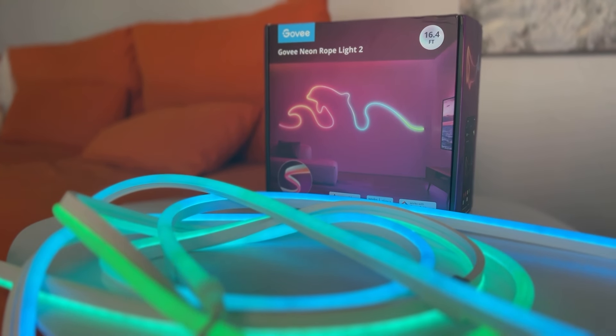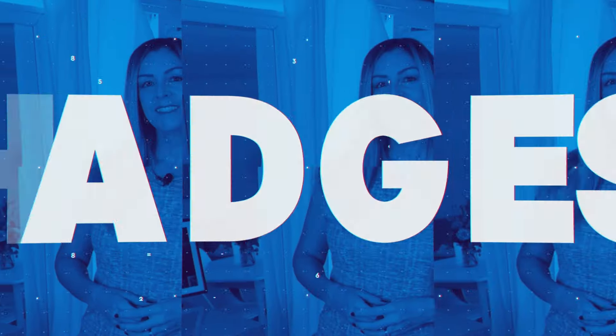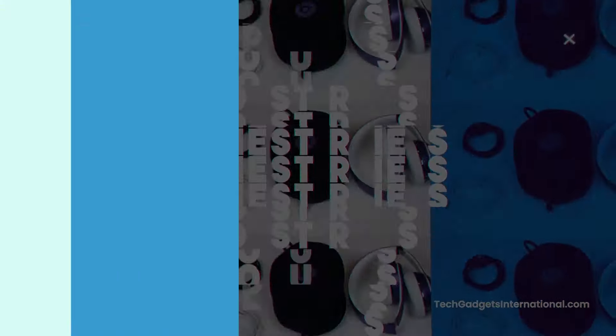Govee recently released an upgraded version of its indoor rope light called the Govee Neon Rope Light 2. I'm Erin from Tech Gadgets Canada and Tech Gadgets International, and in this review I'll try it out here in my home to see what it's like to use and to install, how bright and colourful it is, and what's been upgraded. I'll wrap things up with the pros and the cons and let you know if I think I can recommend this smart rope light for you.